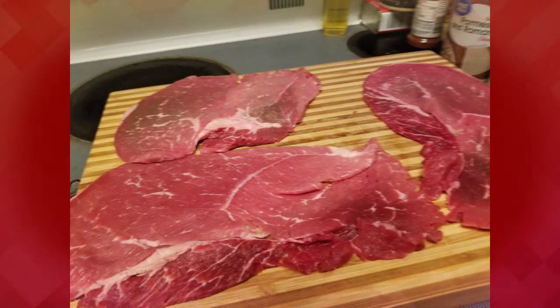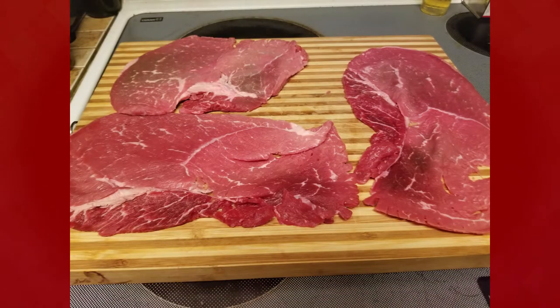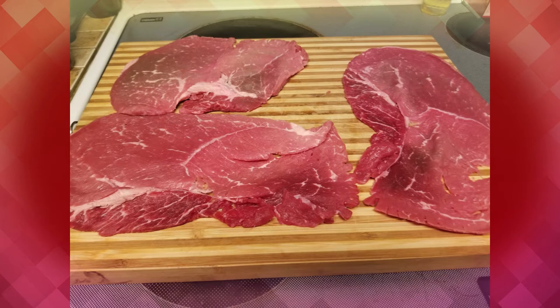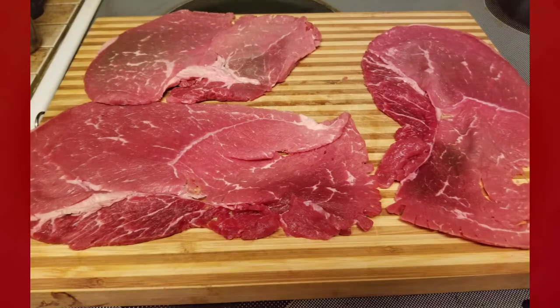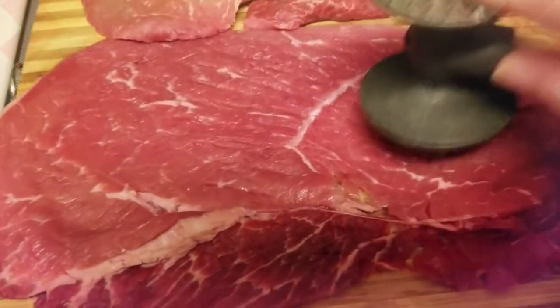First of all, you're going to get three sirloin cut, very, very thin steaks. You're going to ask your butcher to cut them very thin. Then you're going to take a mallet and you're going to tenderize these steaks.